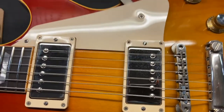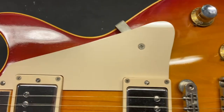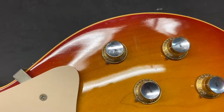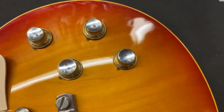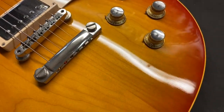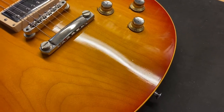Just a tiny bit of tarnish on the hardware. Overall the top looks pretty good — some light dings. Let's get in there and you can kind of see, if we shine that light in there, you'll be able to see some smaller dings.